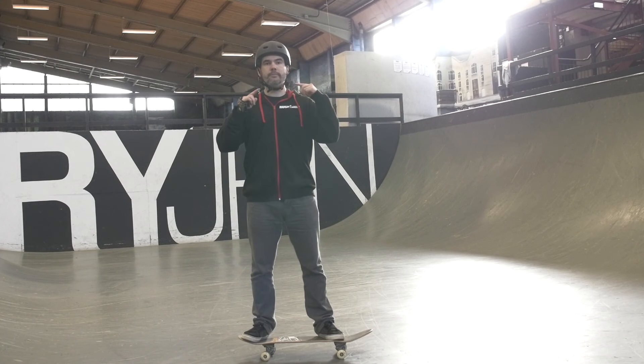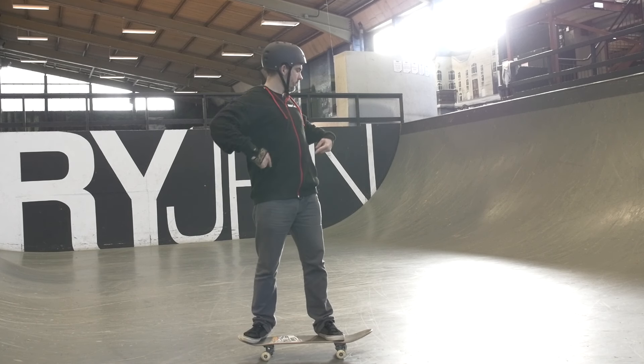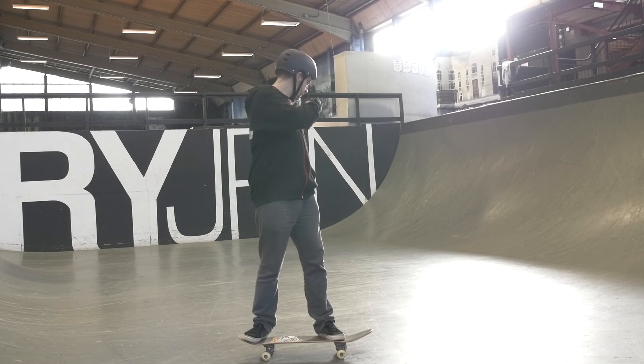Today's tutorial is kick turns. Kick turns are a real basic, simple staple to your skateboarding. A kick turn is something that starts from the top of your body and works its way down. The first thing you do is turn your head, then turn your shoulders, then turn your hips, then turn your board.